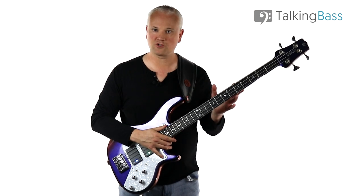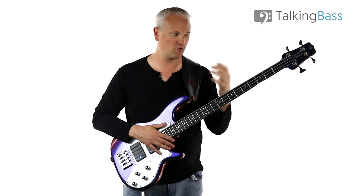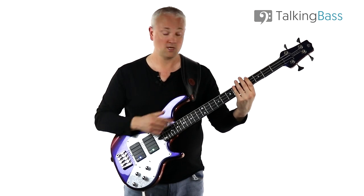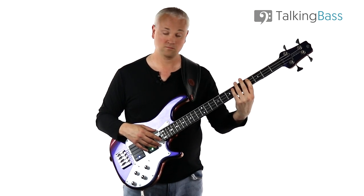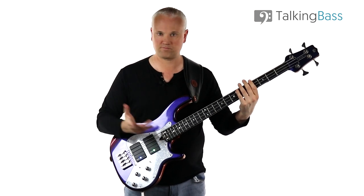Just a little word on the left-hand technique: make sure you've got the thumb at the back so you can get quite a bit of leverage on all the hammer-ons, because everything is hammered on. For that A-flat, I'm using the first finger — the index finger. And then for the D-flat to the E-flat, I'm using the first to the fourth finger, but again, all hammered on. There's no plucking at all.